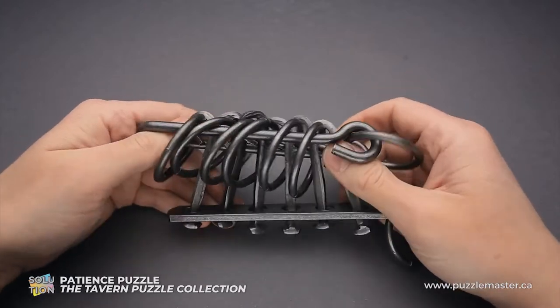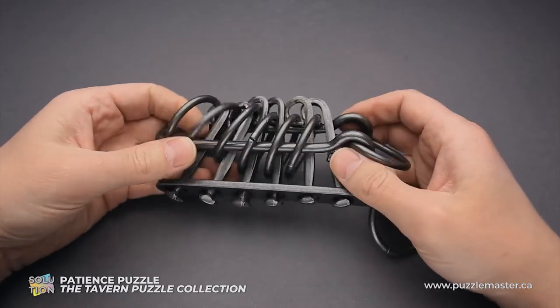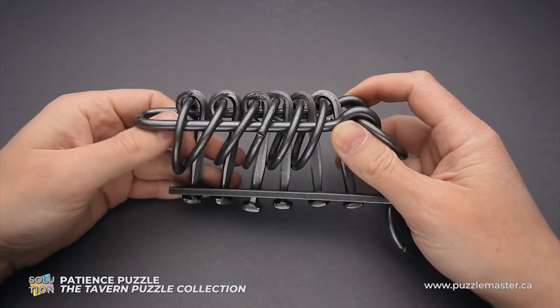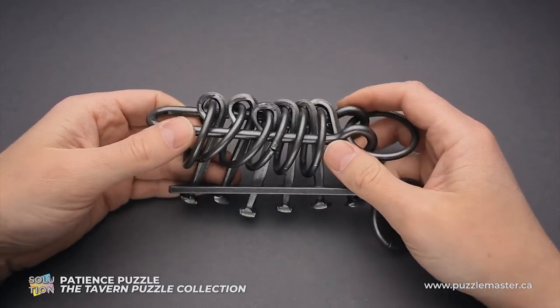If you like the Patience puzzle and you want to have it in your collection and try to find the solution by yourself, go to puzzlemaster.ca. And if you want to see how to solve this puzzle, keep watching the video.